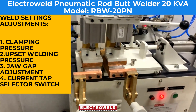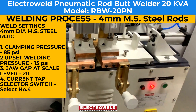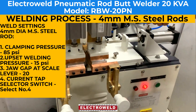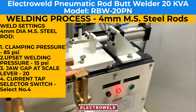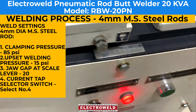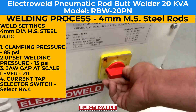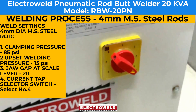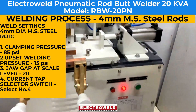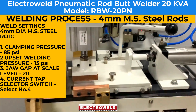Suppose you want to weld — for that, we have adjusted the gap. We have to adjust the current and the pressure. We have to adjust about 15 psi for the welding pressure.